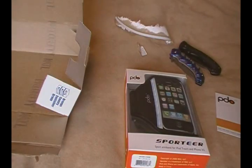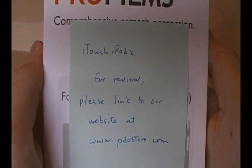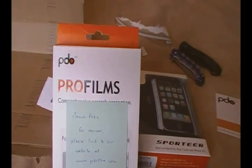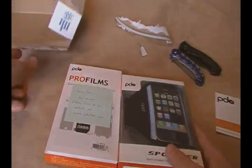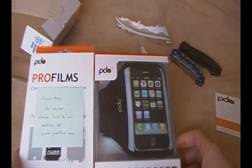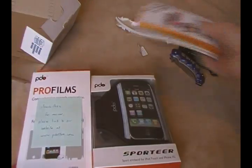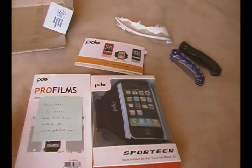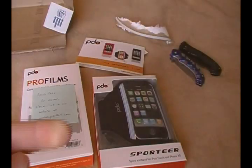Let's see what this note says. Alright, so I can read this on camera. As you can see right there, it says: 'Touch iPods — for review, please link to our website at www.pdostore.com.' So first of all guys, I'll probably put a link that pops up on screen. But definitely go check out PDO — they were nice enough to just send some stuff over for review. They know I'm still doing reviews. Even though we haven't gotten in contact, they probably checked out my channel, noticed I was still going strong, and decided to send some stuff over. So that's really nice. Definitely go check out PDO at www.pdostore.com — the link will be in the video description.